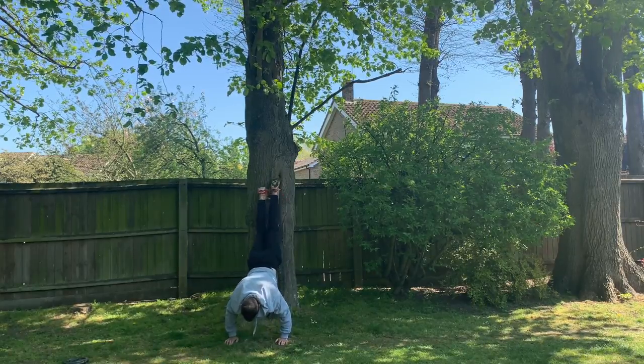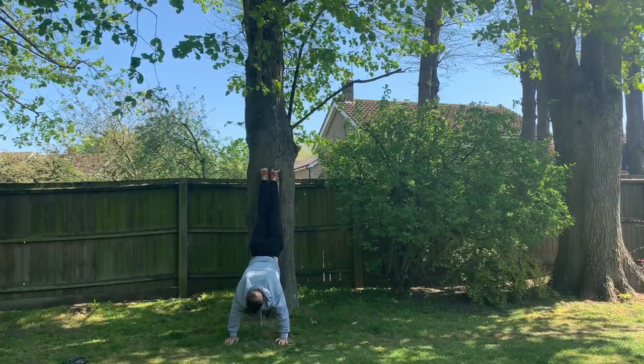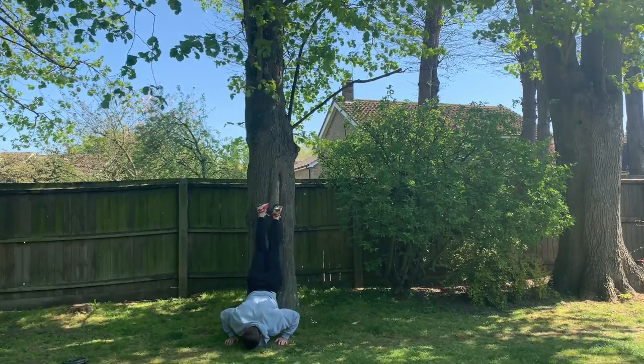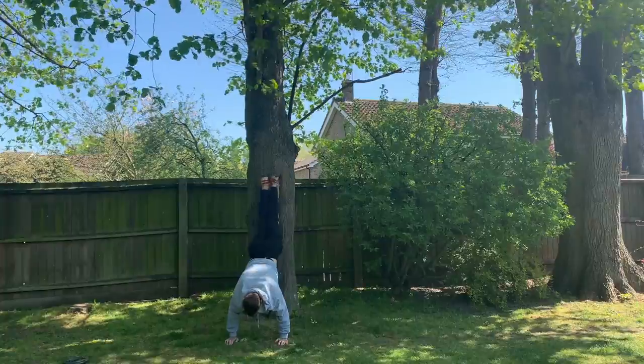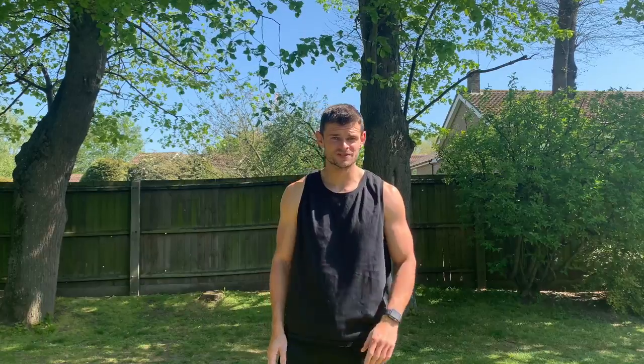In the end I went with more of a variation on the handstand push-up and I'll just have to try and improve these as I go along. As you've seen, I'm probably not the best equipped person in the world for the handstand push-ups, but we're going to give it a go anyway.